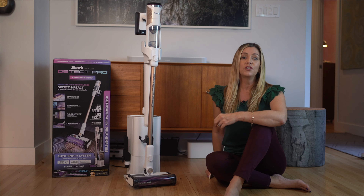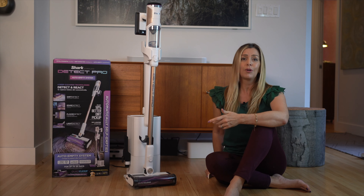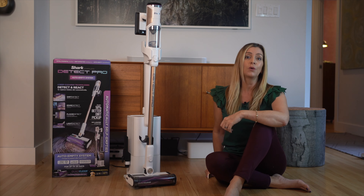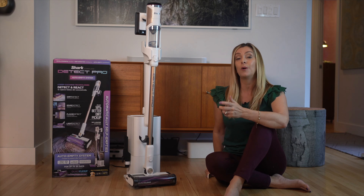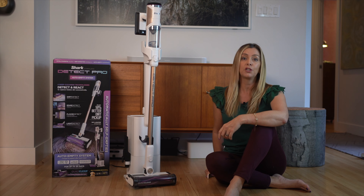I didn't find the dirt detection features actually worked, and I will deduct points for this — but I'm not surprised, because most of the so-called dirt detection technology out there in vacuums right now is really more sales pitch than actual solution.